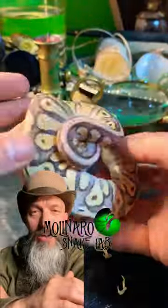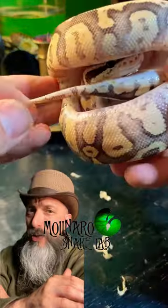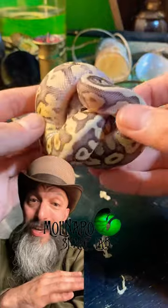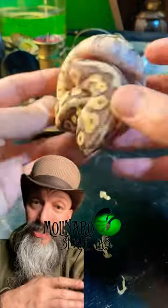Low humidity or dehydration are two factors that contribute to bad sheds. I don't think they were the culprit here, but I'll double check. Sometimes it just happens — even with perfect humidity and hydration, they just have a bad shed.